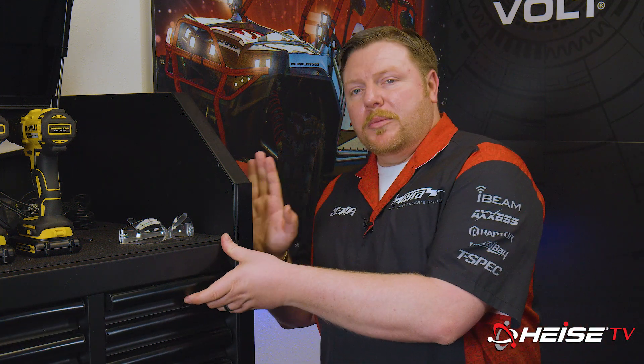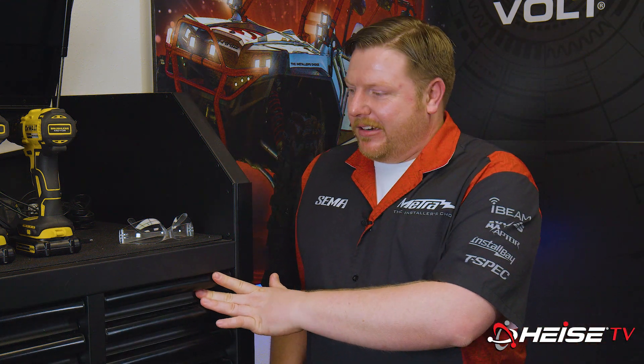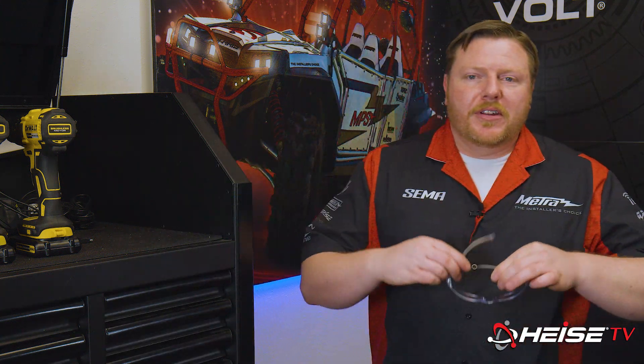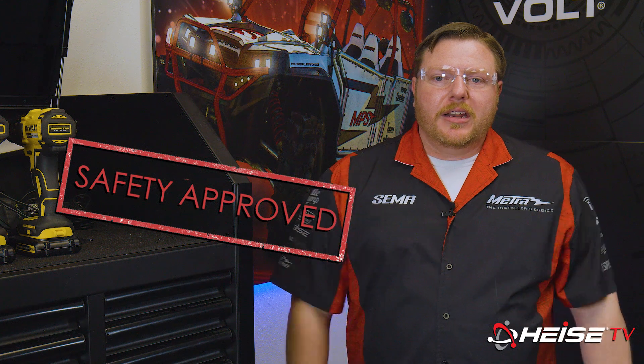Safety is important for you and for the vehicle. To get ready today, go to your toolbox and get a drawer to store your personal items. Things like watches and rings are dangerous — wife might not like it, but I like my fingers. To finish that off, put on your safety glasses. Now that we're ready, let's get going.